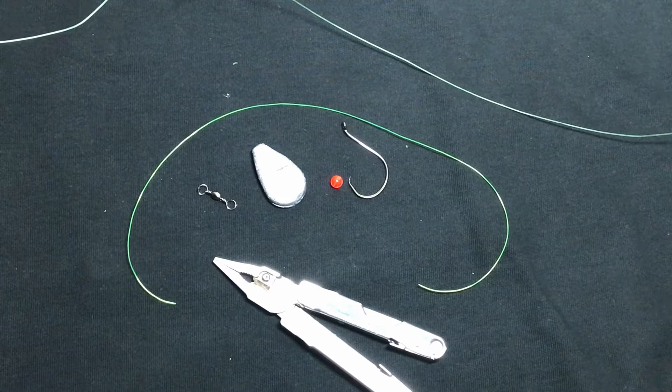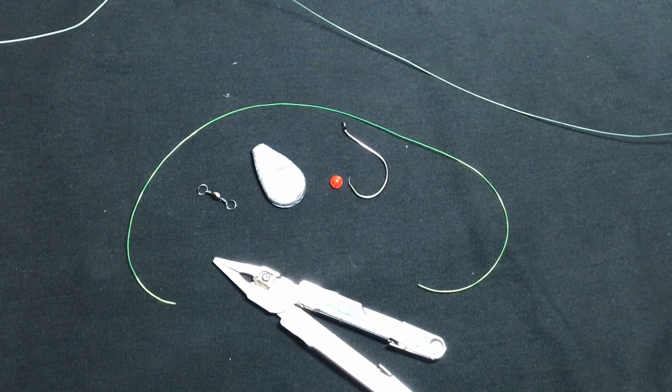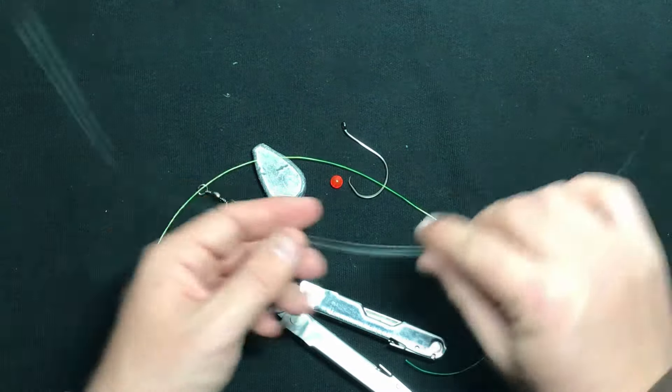And the type of line you're going to be using, it doesn't really matter. It can be mono, fluorocarbon, or braid — they all work with a Carolina rig. The important thing to remember though is that your leader needs to be lighter than your main line.